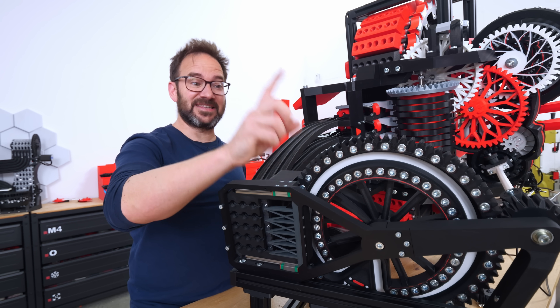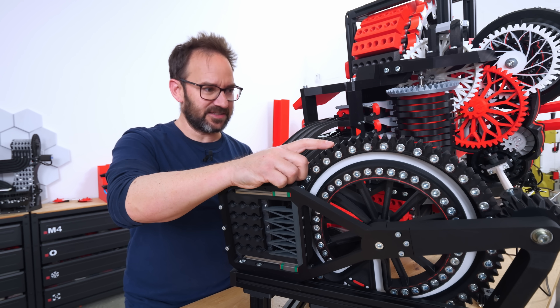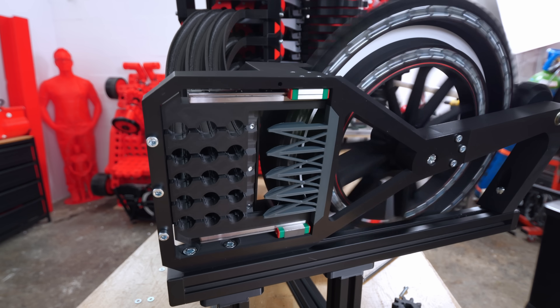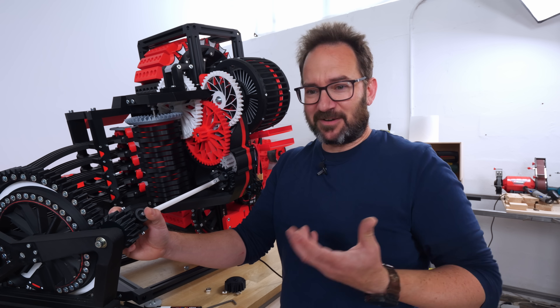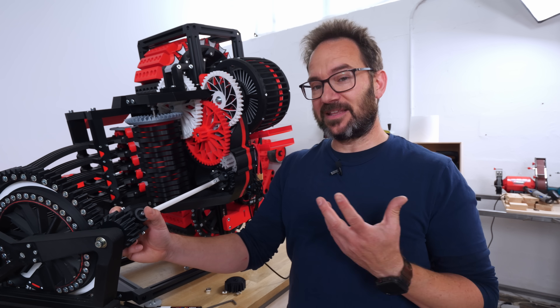Two things: this one spins now at the right speed — one revolution per second. And second, I will have to bolt this to something heavy, because it was moving on the table because of the violence of this thing going back and forth. I think the display now moves at the right speed, or at least I don't think I can make it move faster without breaking something.